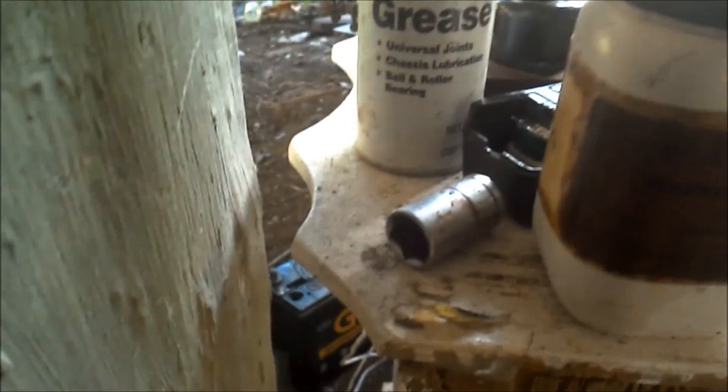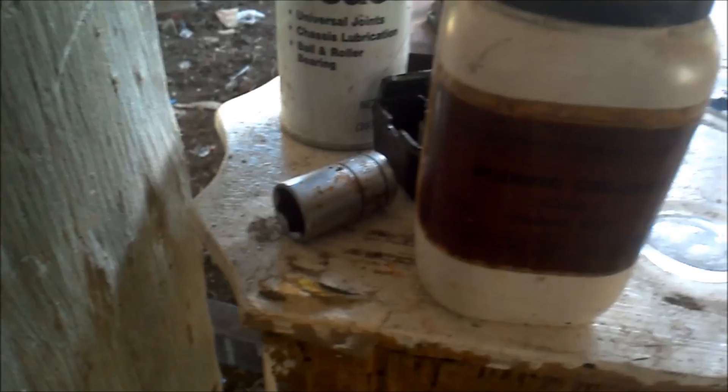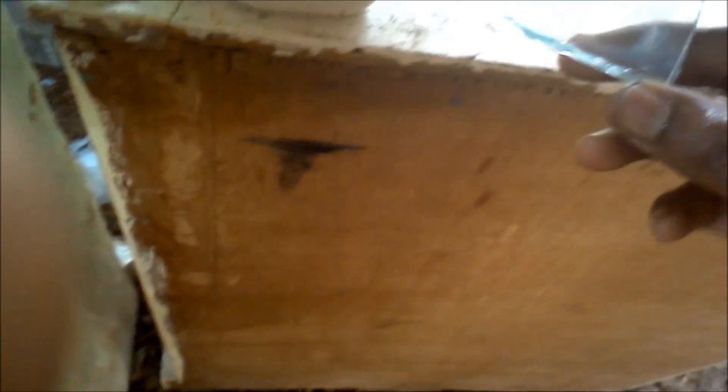Hello, today I'd like to show you my conductive glass, my filter set. This is one coat of zinc oxide and it has a reasonable conductivity — it still has a lot of resistance, but I can still pick up electricity from it.